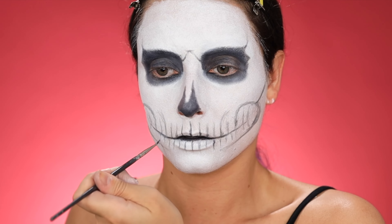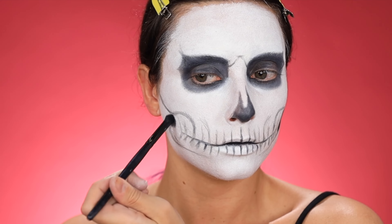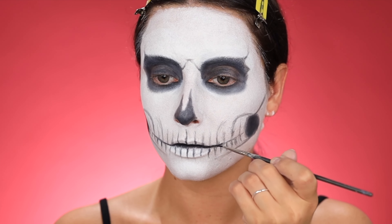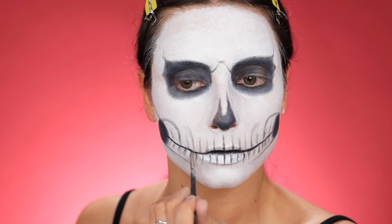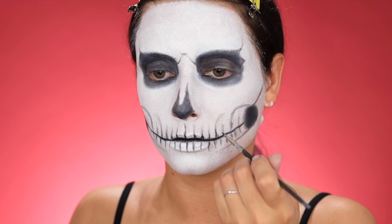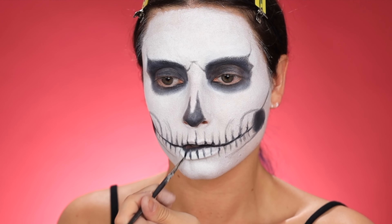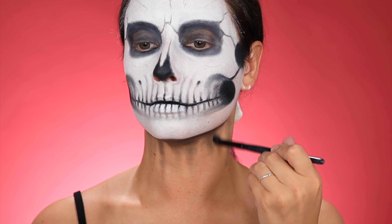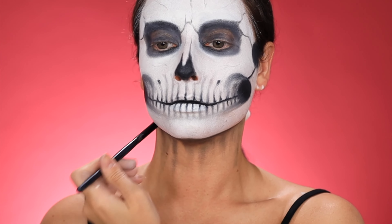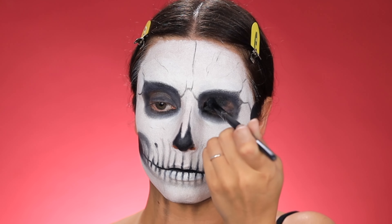Then it's on to the nose. I did a pretty traditional skull nose shape for this, but I always like to make one line go up a little bit higher to give it a slightly asymmetrical look to make it look more natural. Since we're getting started on the mouth next, I'm just painting over my lips using that same white cream paint, and blacking out the insides of my lips to give my mouth a more uniform look.